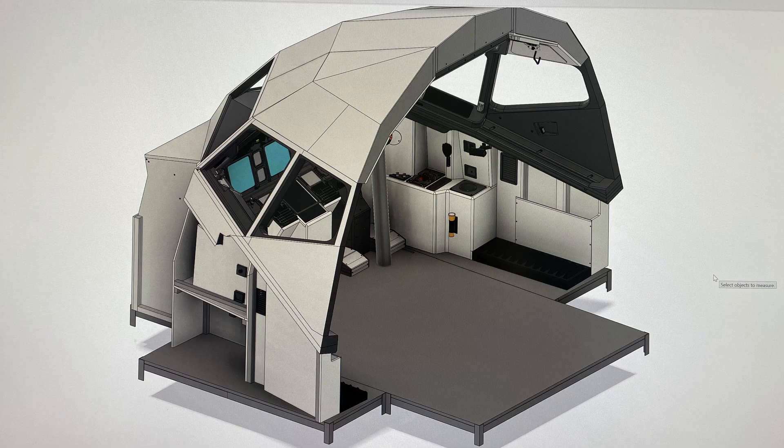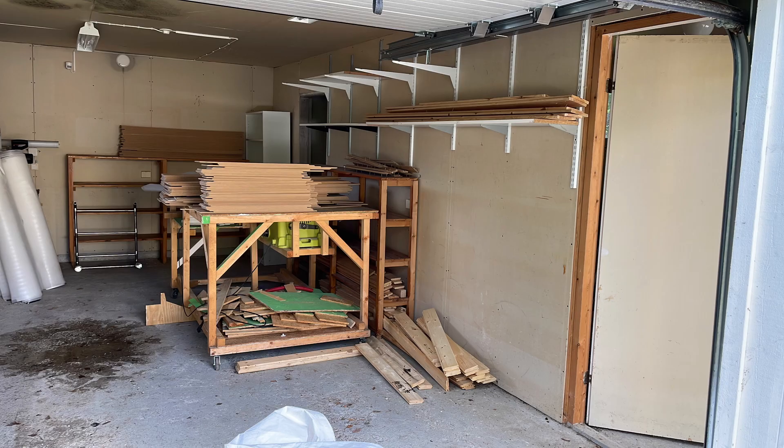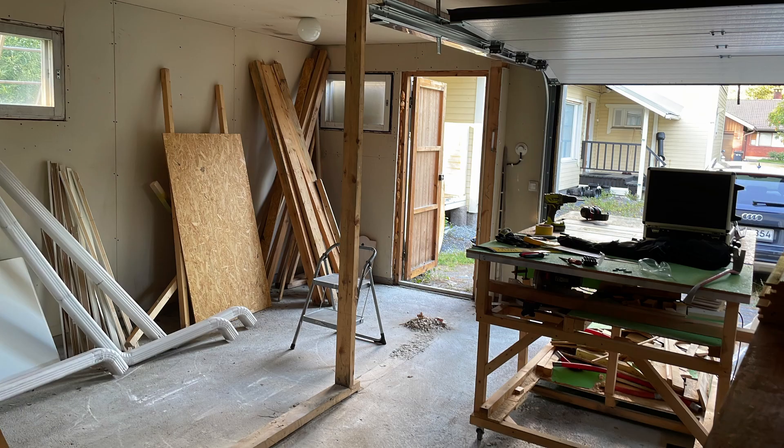Welcome everybody to the first part of our 737 simulator build. This is a huge undertaking — you can see here we have a cut design of the simulator. It's going to be completely modular, fitting into a single trailer, and it's going to be one-to-one scale. You can see the space where we are starting the build; there are some renovations underway.